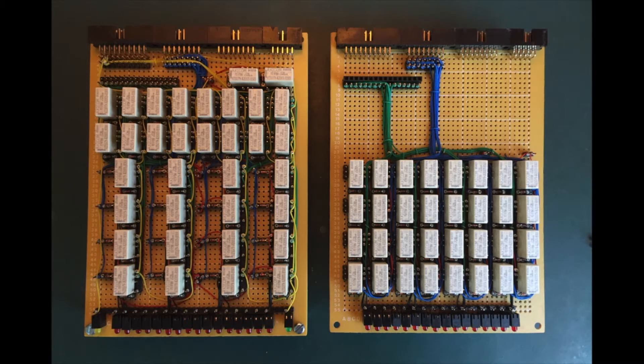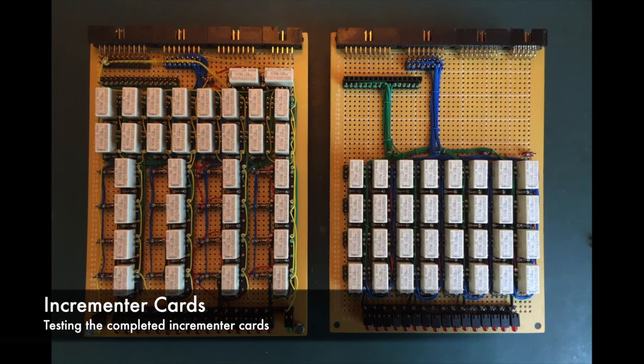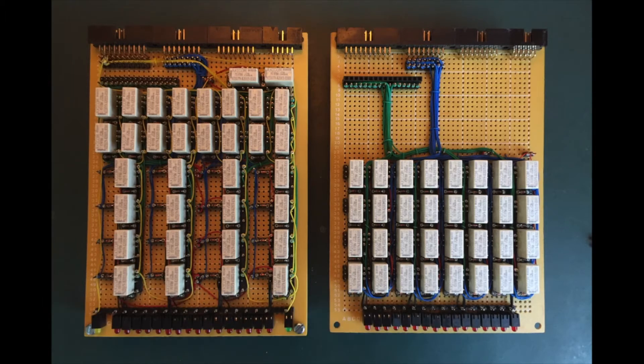This is a demonstration of the recently completed Incrementor cards. The Incrementor is the last of the double cards, as it's mostly single register cards from here on in. Let's get stuck in with a quick tour of the cards.